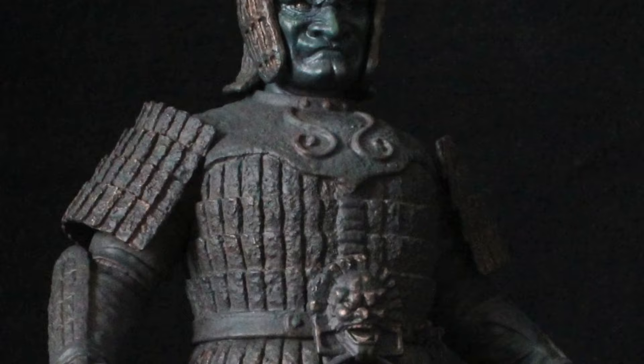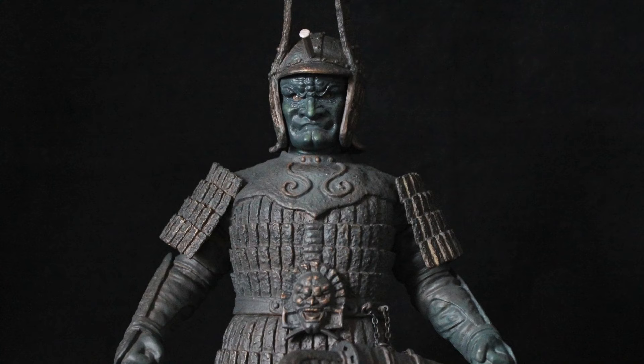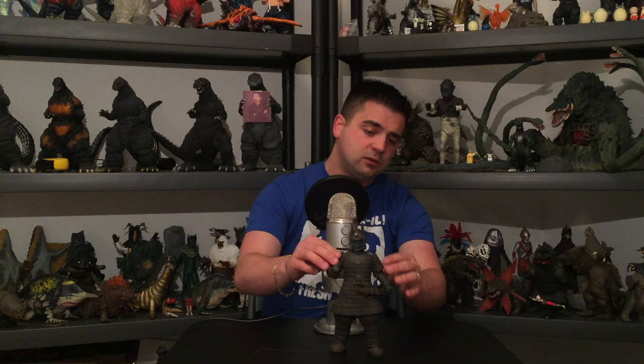The figure itself is beautiful — the detail is really, really great. First thing to point out is it has this weathered bronze look to it. As Jim Jenkins mentioned in the X Plus collectors group, it really looks like a statue, which is perfect. The chains look great — there are two packs of chains included. The shoulder pads are nicely done and everything looks great from the sides as well.